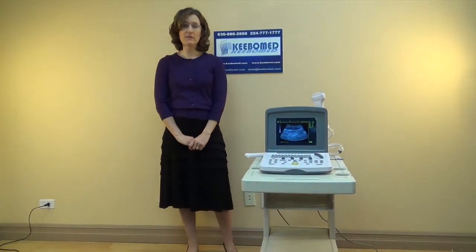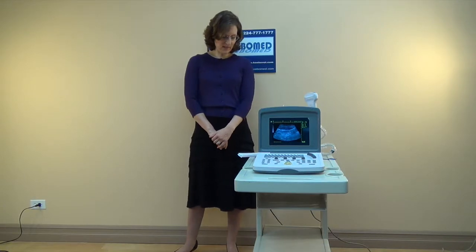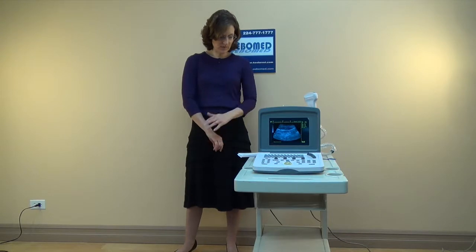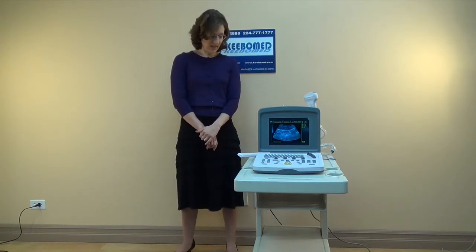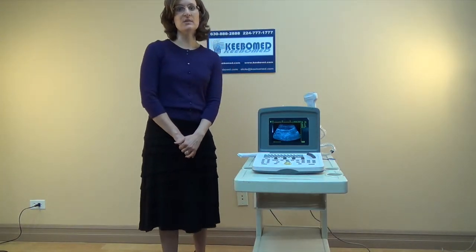Another update is with the software — we've added another animal, we've added llama. We think that the WED9618V will be one of the most affordable ultrasounds for all kinds of animals, and at the same time it's reliable. It has excellent quality with all the latest features. So that's the WED9618V.